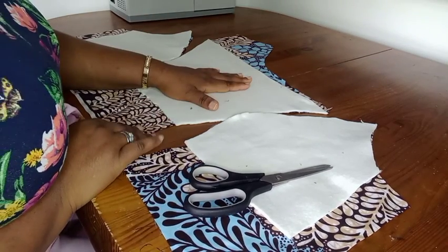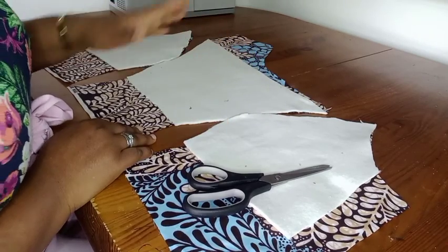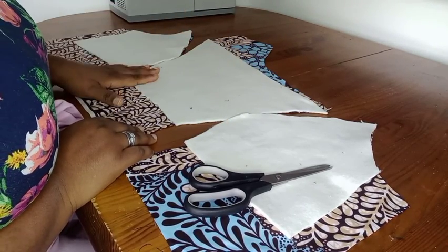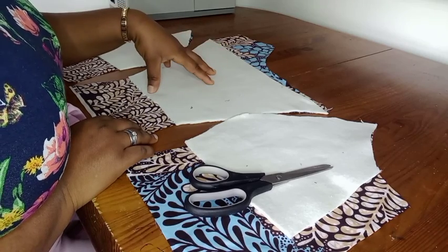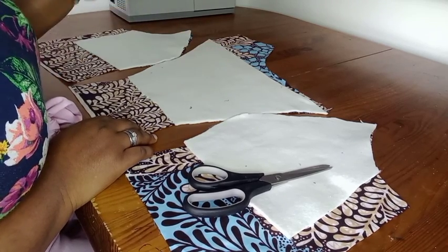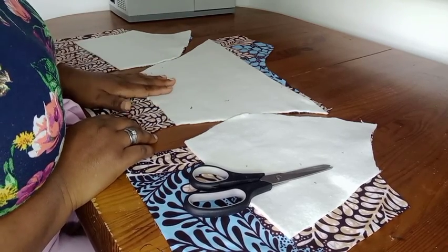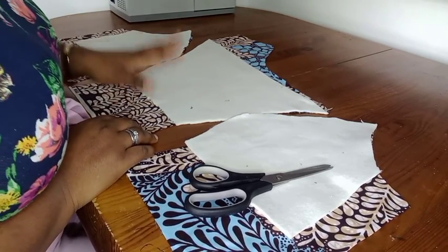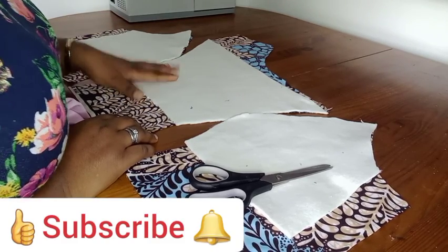I'm going to iron the woven on my fabrics, then join them together. I'll bring it back to show you the effects of the woven, the effects of the pad on our fabric. Thank you very much - if you've stayed with me till this time, don't forget to subscribe to my channel, click the like button, and please share my videos.